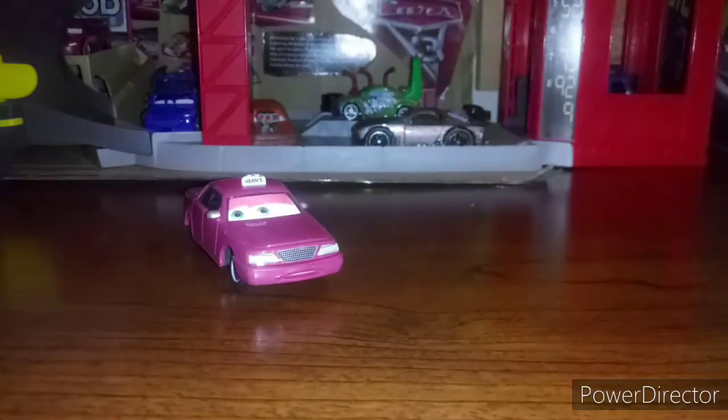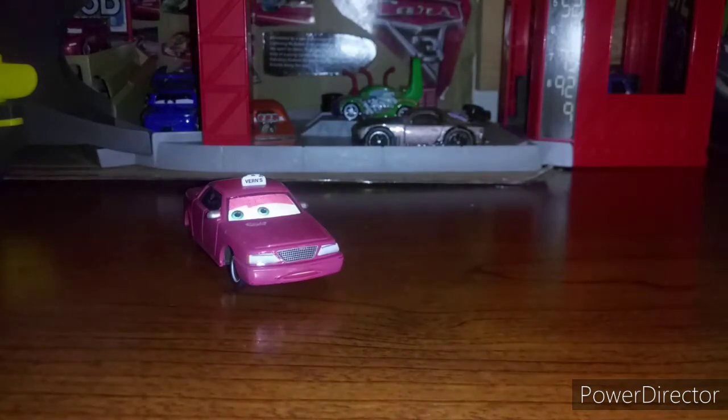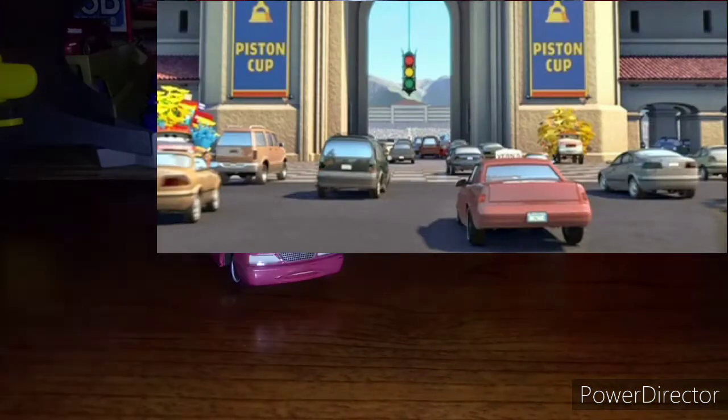This is a 1:55 scale diecast made by Mattel, custom painted with no paper stickers. Vern here is made in China. He appeared in Cars 1 — I will put a picture on the screen right there.